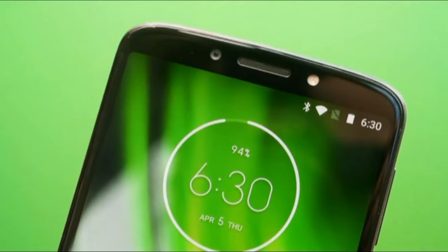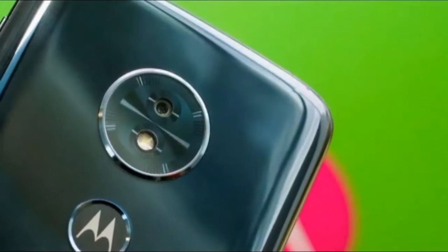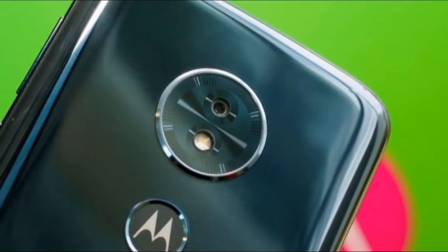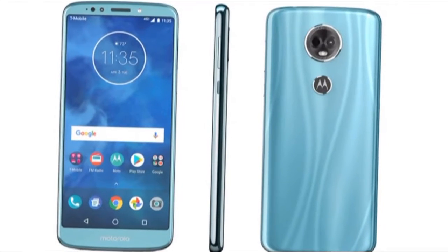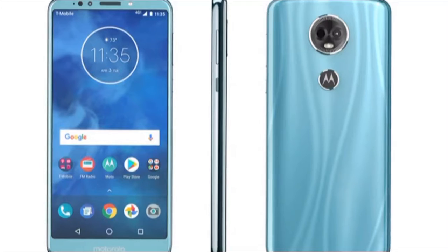Motorola has a screen auto-activate function that's equal parts useful and annoying. Useful because it doesn't take much effort to have the screen show you the time or date at a glance. Annoying because it doesn't take much to accidentally make the screen light up — just leaving it on a small table and bumping the table will bring it up. Thankfully, you can turn this off in the Moto Features menu.